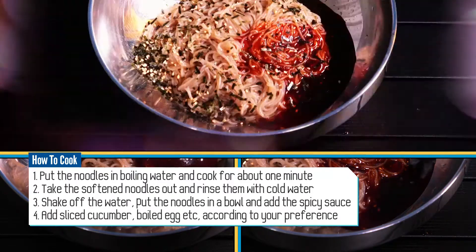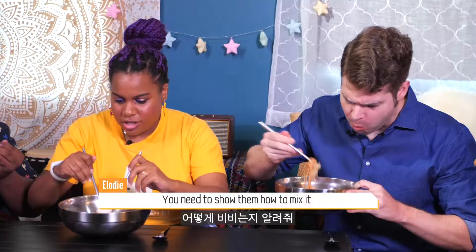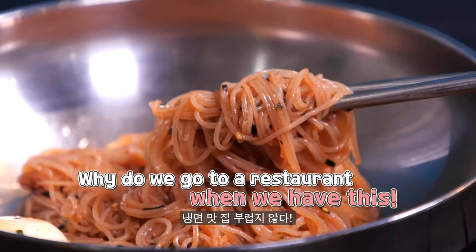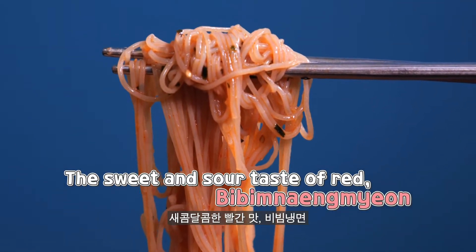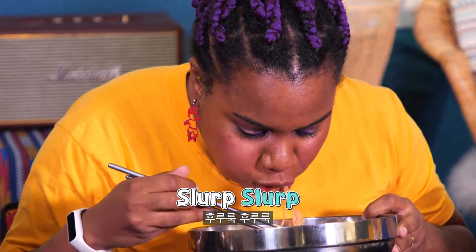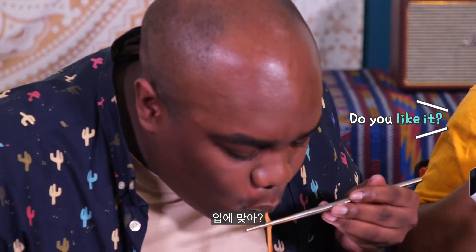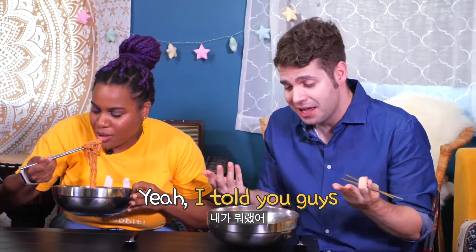Now it's time for bibim naengmyeon! You need to show them how to mix it. Come on, you're missing it — mix all the flavors. I gotta eat some more. It tastes almost exactly like it would in a restaurant. You like it? This is good! I love it. I told you guys — say thank you, I made it. Yeah, but it was my idea.